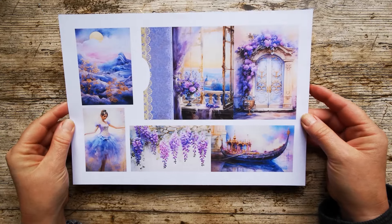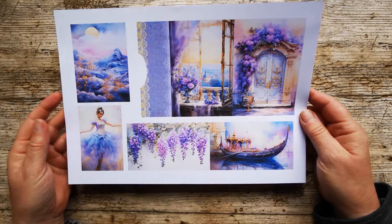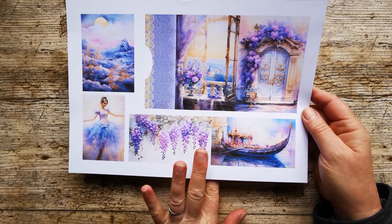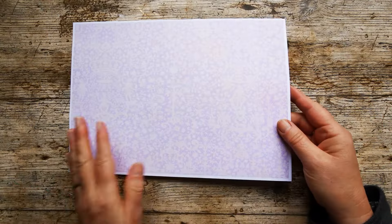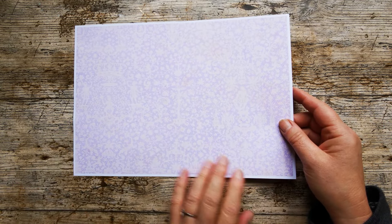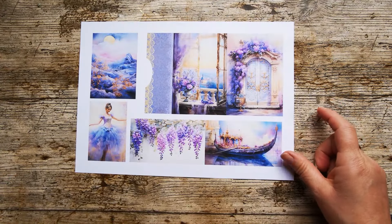Here's the free printable from my Lilac Dreams junk journal kit. It's this lovely little folio with a card and a couple of journaling cards as well. I'm printing this on 250g and I've reverse printed with the other free printable that you get — this beautiful lilac lace. I'll cut those out and we'll pop it together.